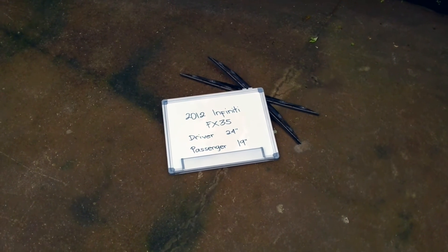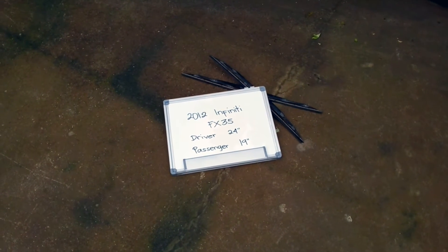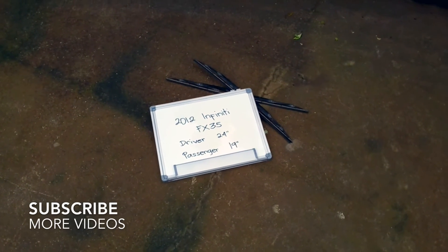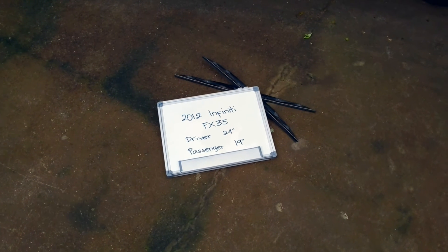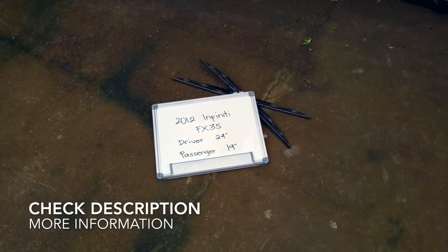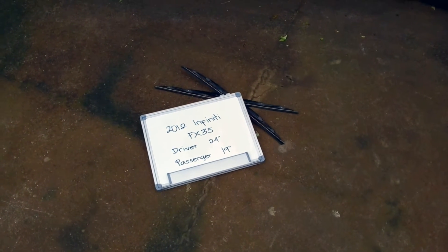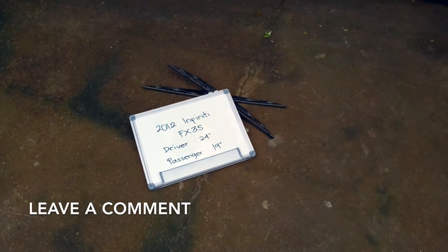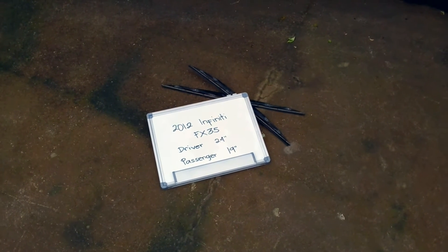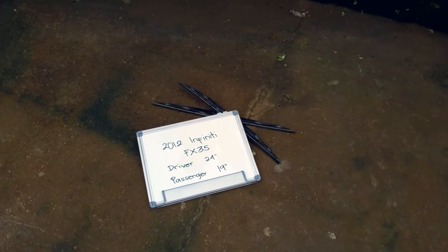What is up today guys, welcome back. Today we're going to be talking about changing the wiper blades for the 2012 Infinity FX35. If you're looking for the wiper blade replacement for the 2012 Infinity FX35, I have already looked it up. You can be sure to check the video description and I will try to leave any necessary information there as well.